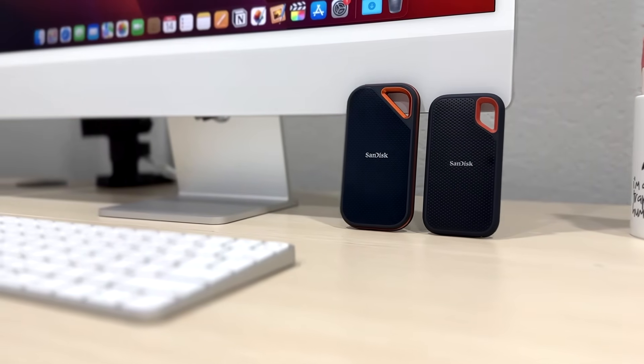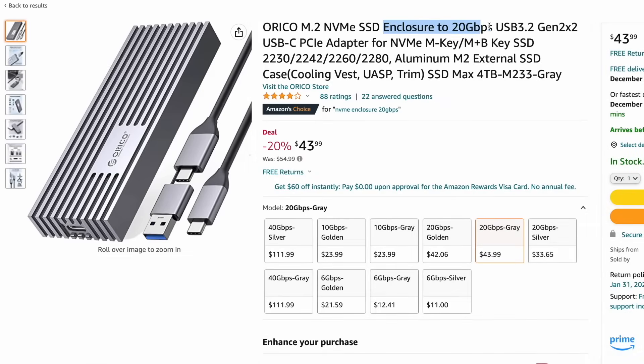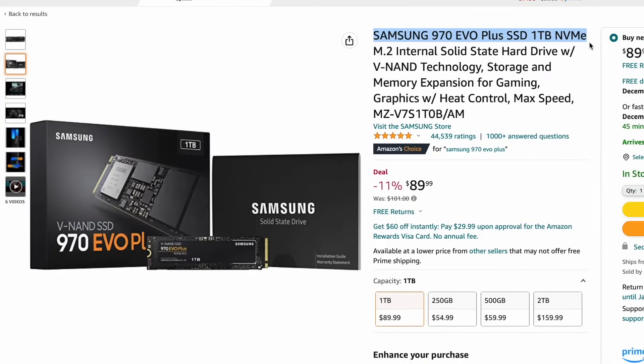But wait, not all is lost. If you really need extreme speeds, you can buy or build your own NVMe SSD, but you need to make sure the drive is USB 3.2 Gen 2 of 20 GB. The 20 GB port will unlock the full speed to use it with the Thunderbolt port of your iMac or laptop.